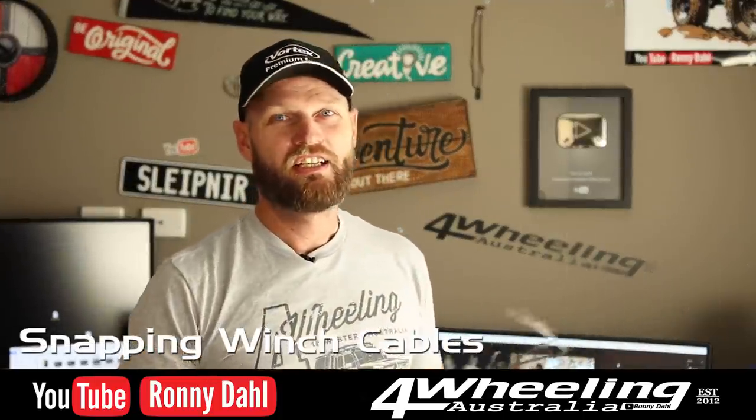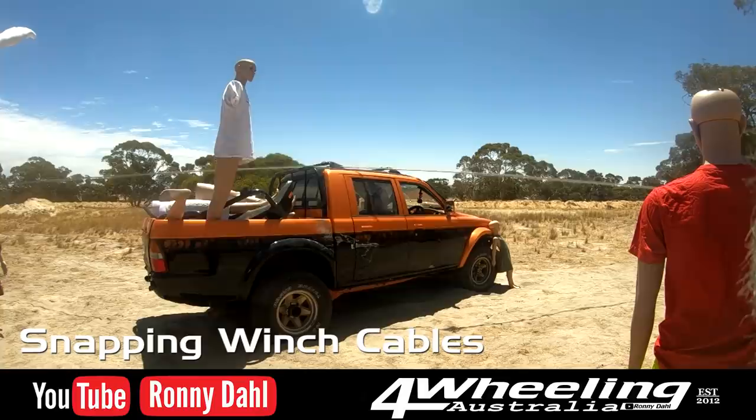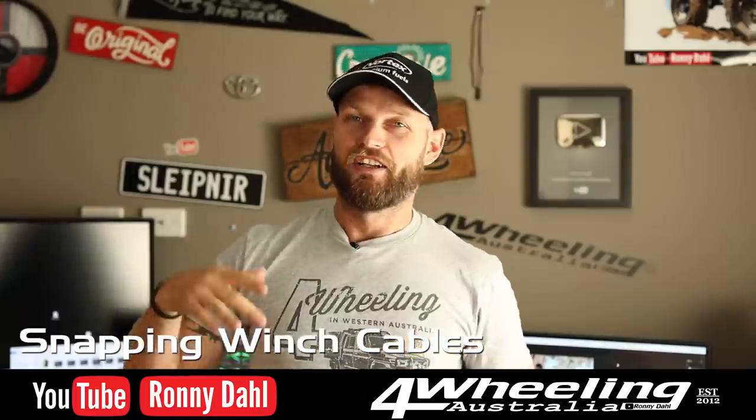Hey, Ronnie Dahl for Wheeling Australia. In this video, you're going to see a lot of this and a lot of that.